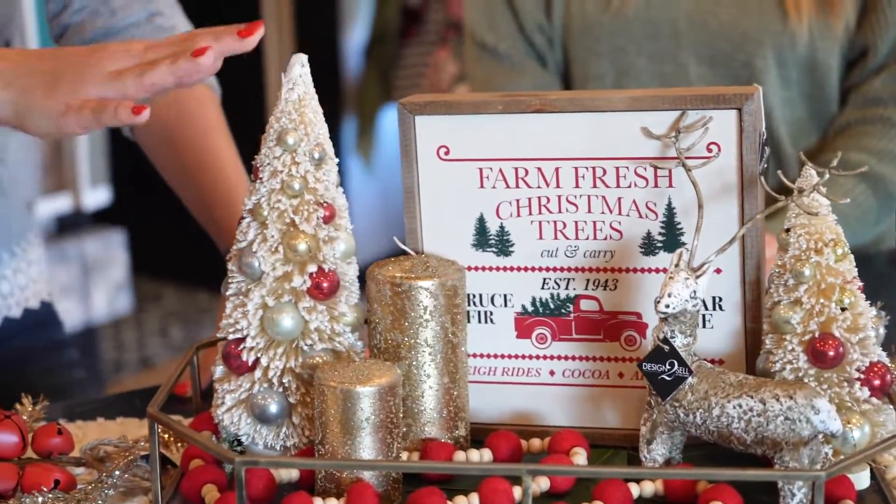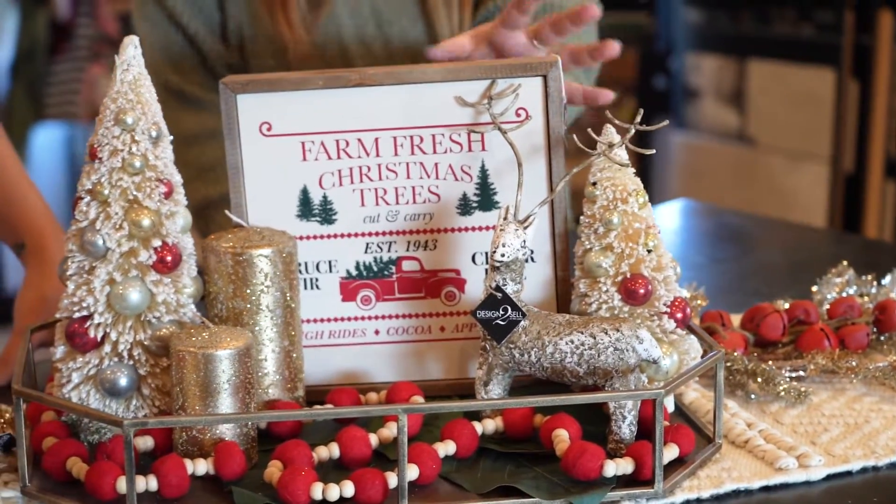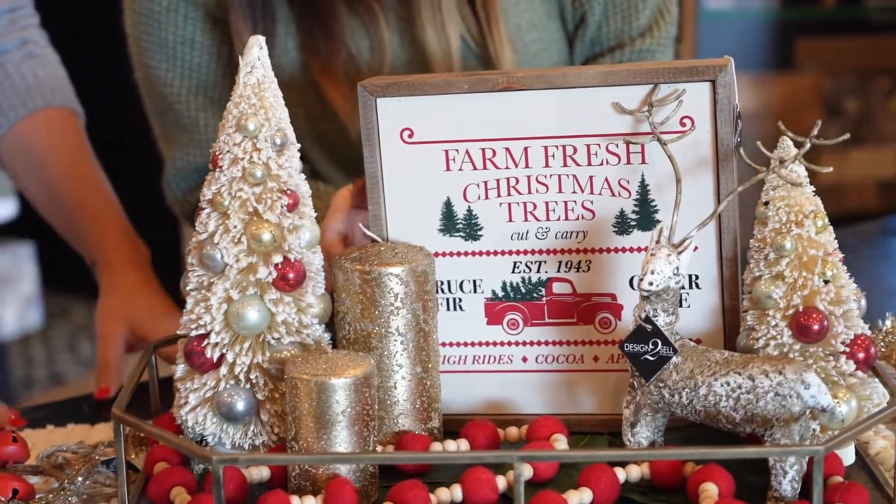As you can see with the centerpiece here, we've added a few different heights along with some different textures, which is really important. You can see we have the Christmas trees here, we have the wooden sign and these sparkly candles.